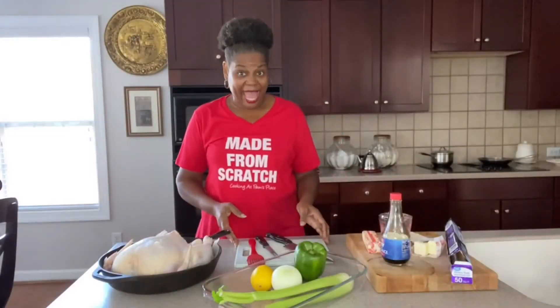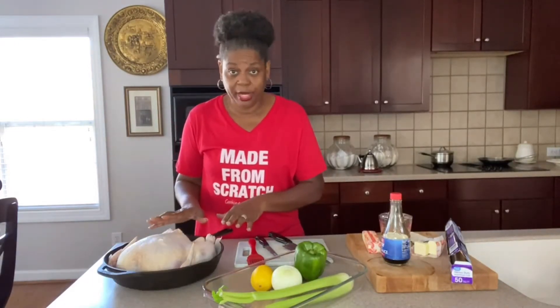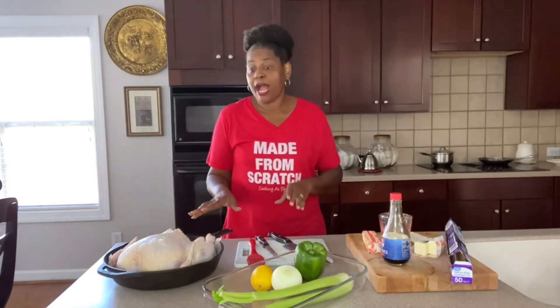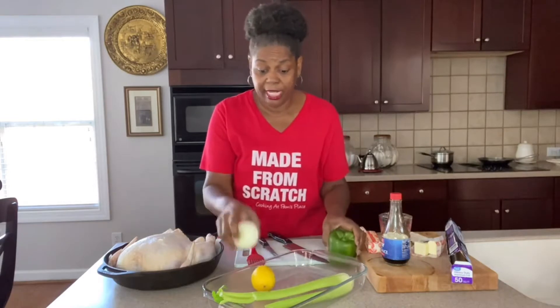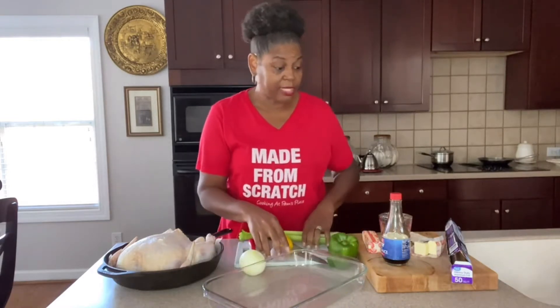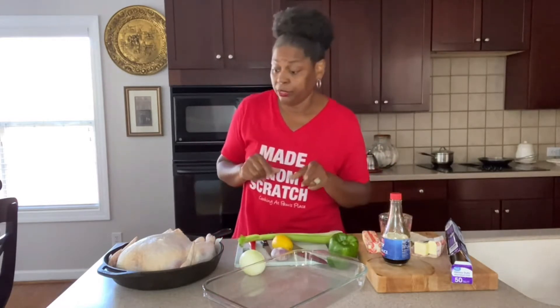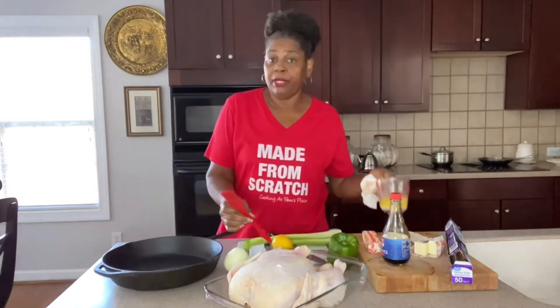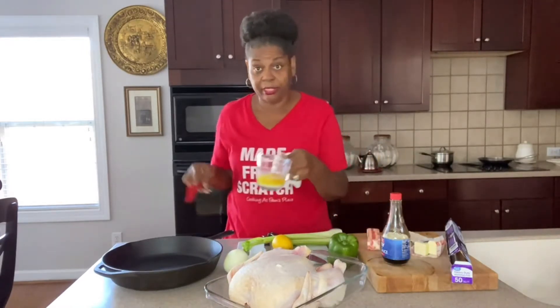Okay, we are back. This is a whole roaster. Make sure you pat it dry and let it sit in the refrigerator for at least three or four hours to dry out. Now we've got some green pepper, onion, lemon, some celery, garlic cloves. I also have some soy sauce and butter. We're actually using a total of one stick — part of it is melted and part of it is not.